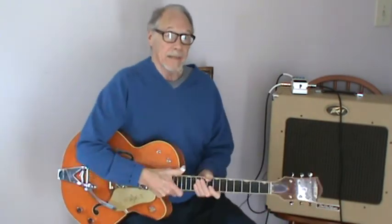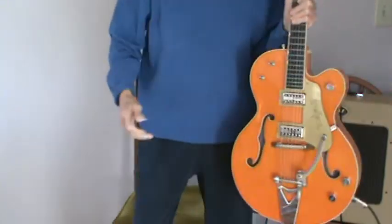Lovely song. Takes some practice, but it's worth it. I've been practicing it for probably over 60 years. But anyway, stay with it. Good luck.